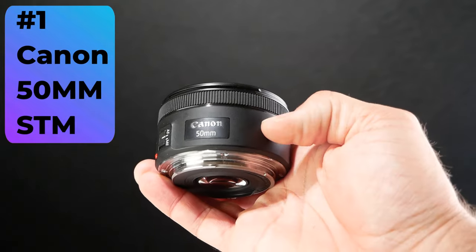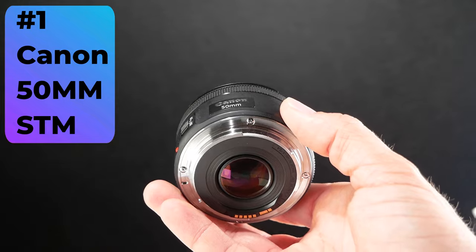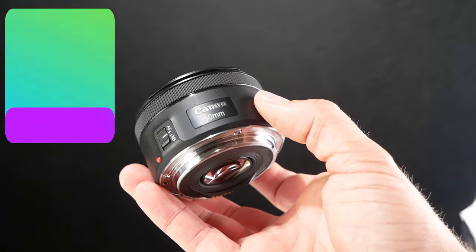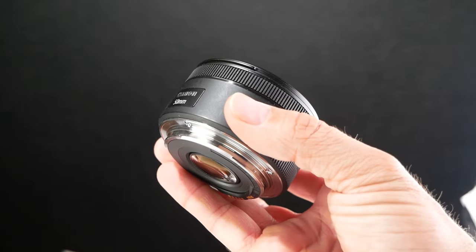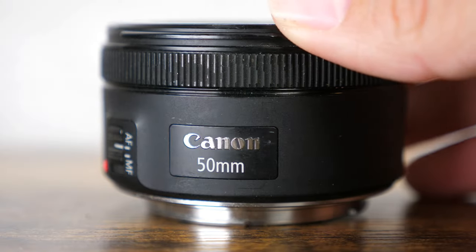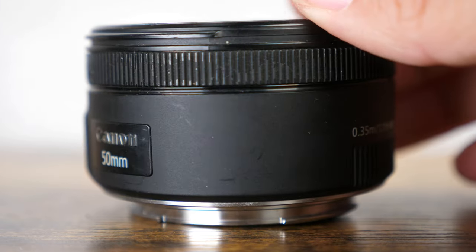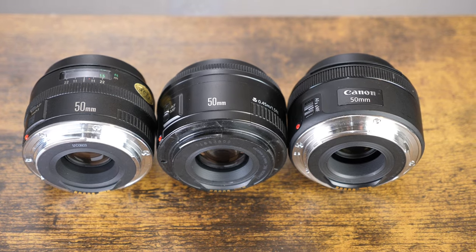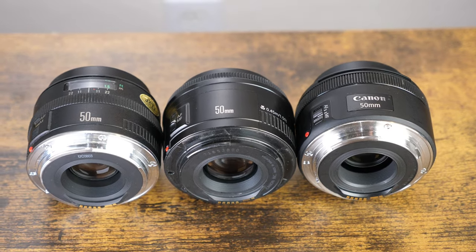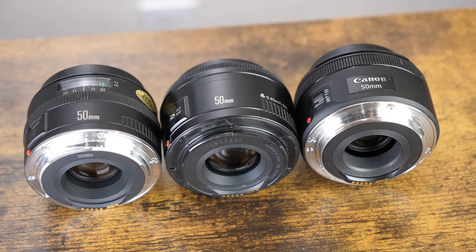Number one, the Canon 50mm STM lens. It's a fixed 50mm focal length lens with a fast 1.8 aperture, making it a great option for both stills and video. This Canon 50mm STM 1.8 lens is a newer one in the lineup compared to the several older versions of the nifty 50mm that Canon made. It's smoother and much quicker than previous versions and has less noise while focusing.